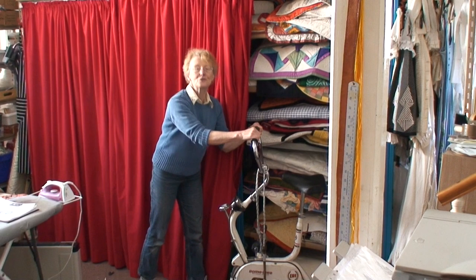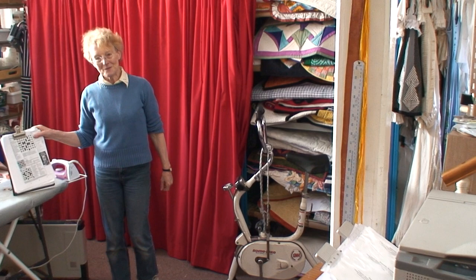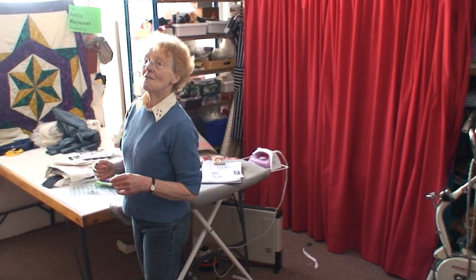Now, probably my most useful piece of kit — this is the exercise bike. You'll find me on this about 5 to 5:30 every night, pedaling away. And as I pedal, I do the crossword. I'm a cryptic crossword girl because I can't cope with Sudoku — I can't count to more than about five. So I sit here pedaling away.